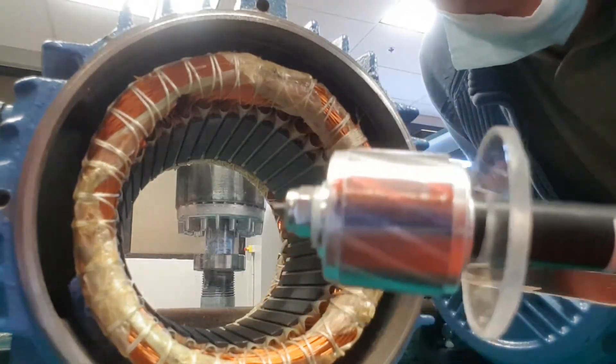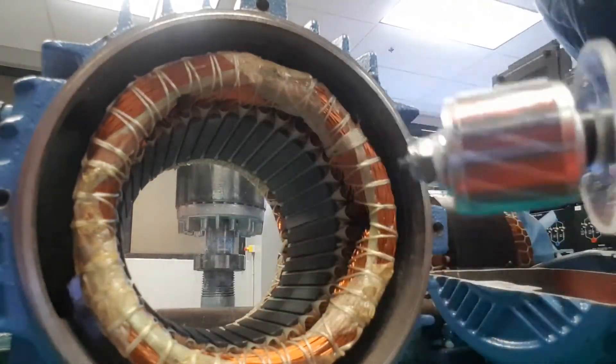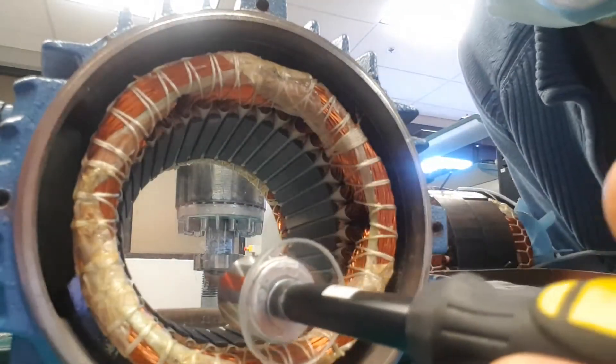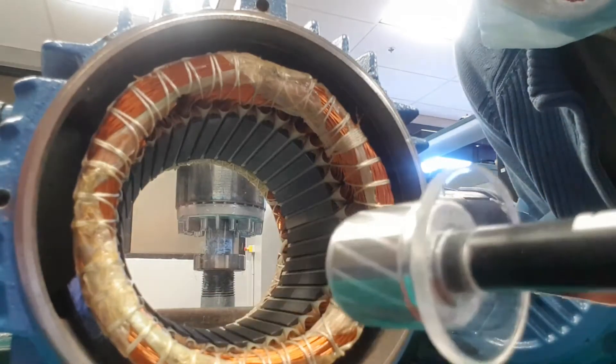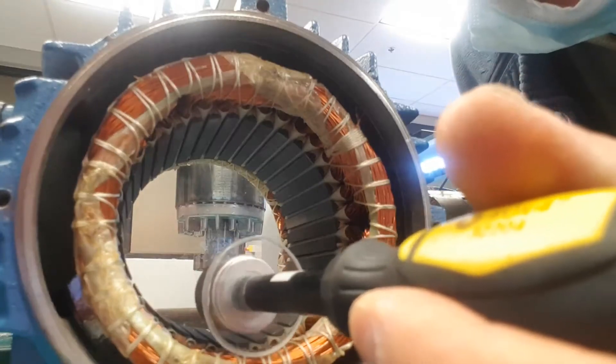In my hand I have a little tiny rotor, and you can see the skewed rotor bars in here. I'm just going to stick it inside the stator that's energized, and you can see it start to spin. I take it out, it stops spinning; I put it inside, and it starts spinning.